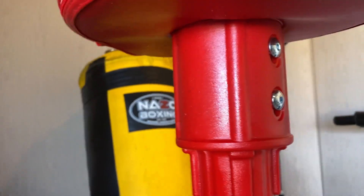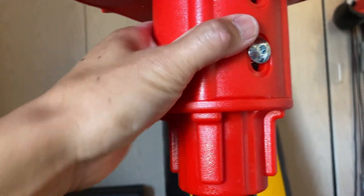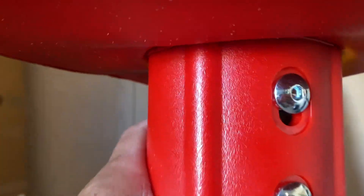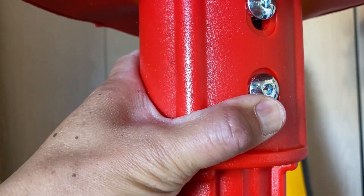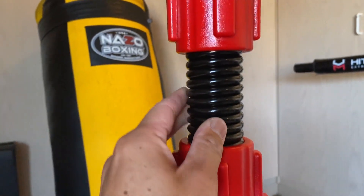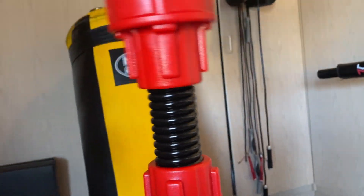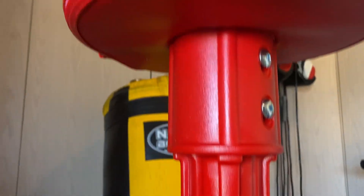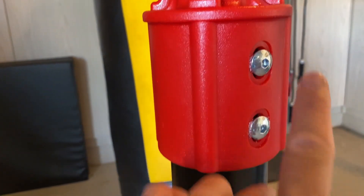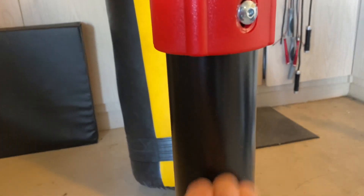Now down to the actual spring. The bag portion is mounted to this plastic piece right here — a nice hardened plastic — and it uses machine screws with an Allen head that are included when you install this. It comes with an Allen key to tighten that up. You have two on that side as well as two on the other side. Then you have this nice industrial steel spring that has some good flex to it. The bottom also has four machine screws, two on each side with an Allen head, bolted onto the steel base.